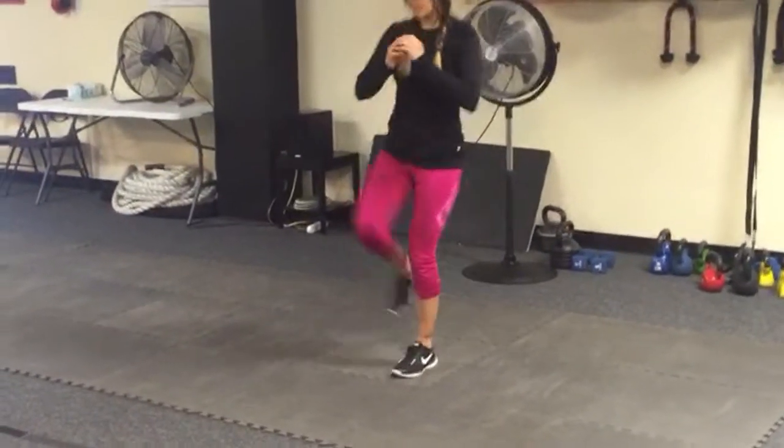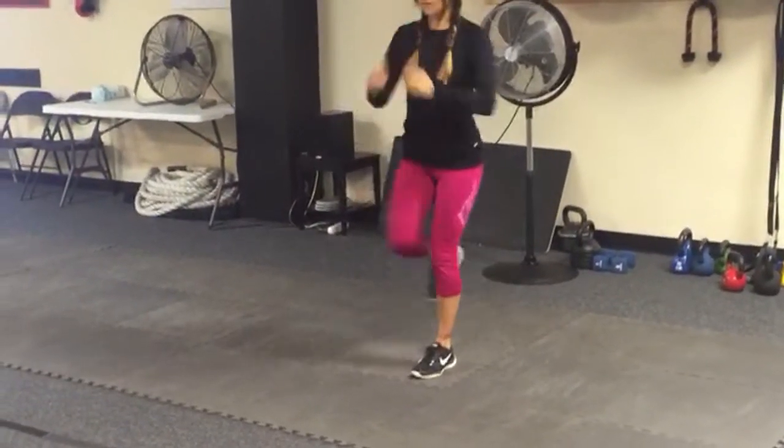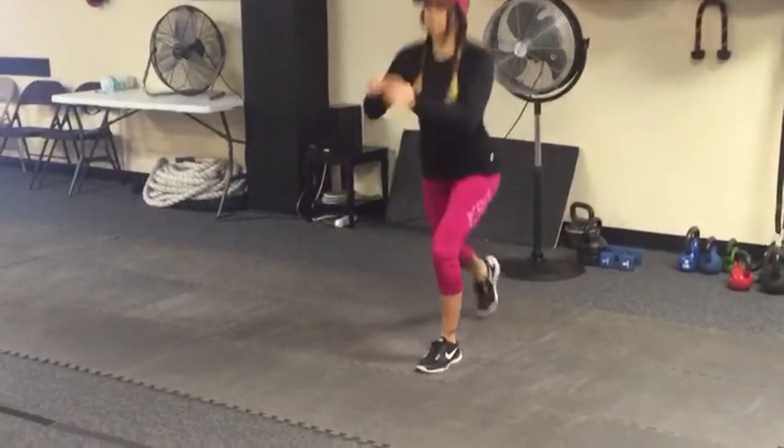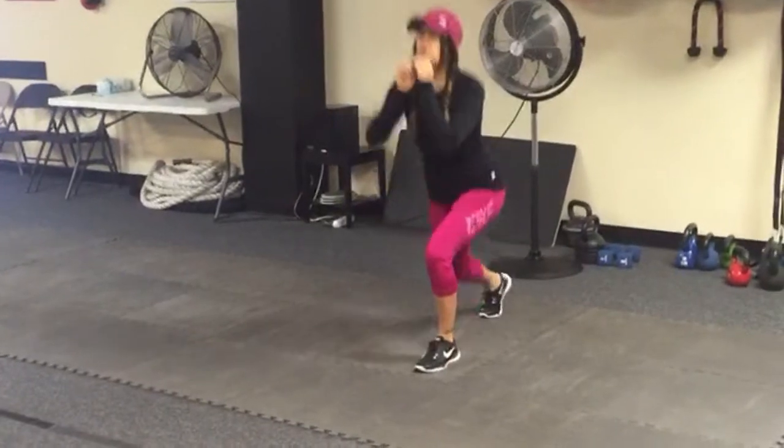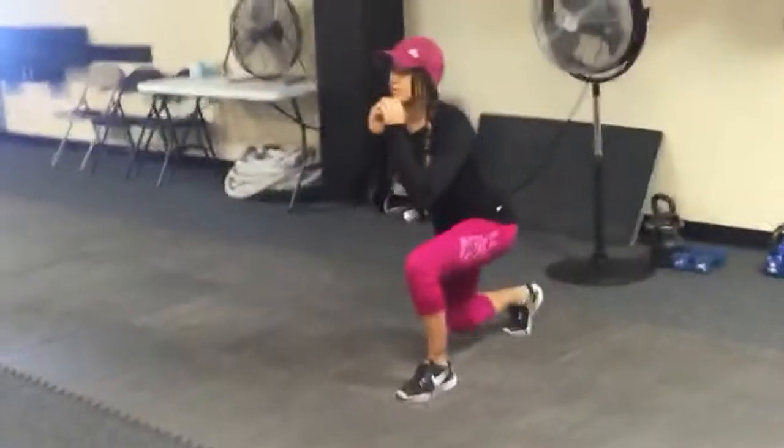Alright, here we go. First station: warm-up station. A little reverse lunge — bend that back leg, stay on the ball of your foot when you go back. And then come out of it right into a kick. The front heel is firmly on the ground the whole time.